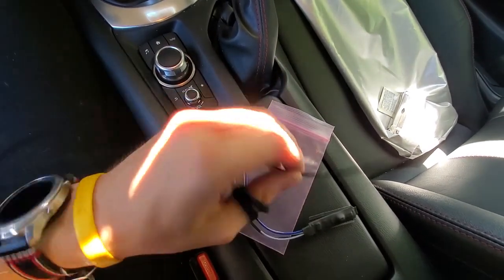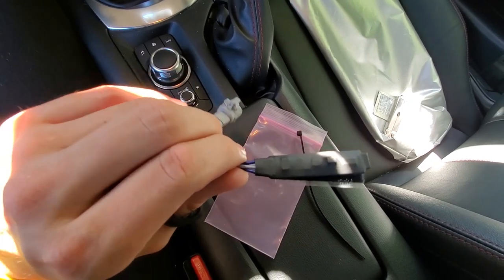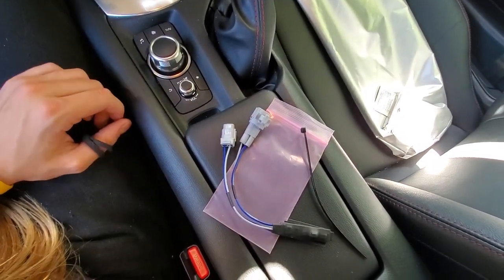It came in this little baggie with a zip tie and some velcro to kind of secure the accelerometer down, and I guess a flasher as well.